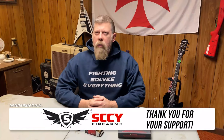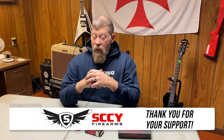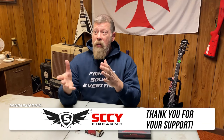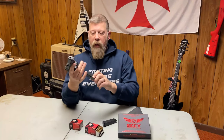Hey there folks, Paul Markle with Student of the Gun, and today we're going to talk about naked guns. You say naked guns — you mean those movies that Leslie Nielsen did back in the 80s and 90s? No. I'm talking about guns like this one right here. This is the Sky CPX3 and I really like this gun a lot.